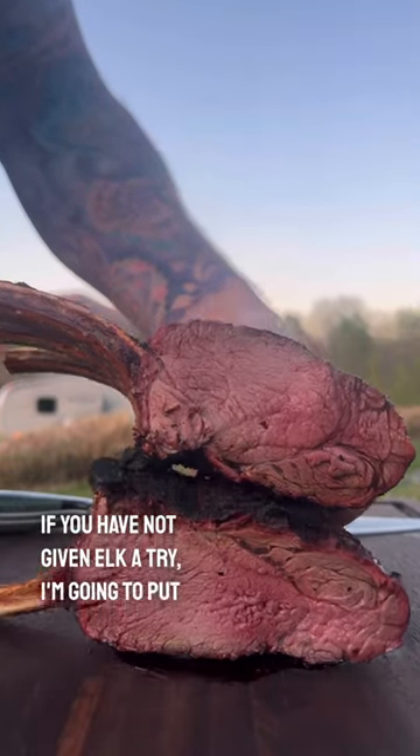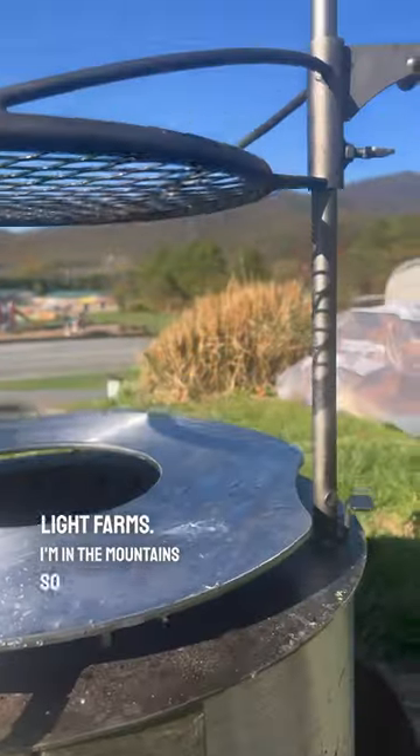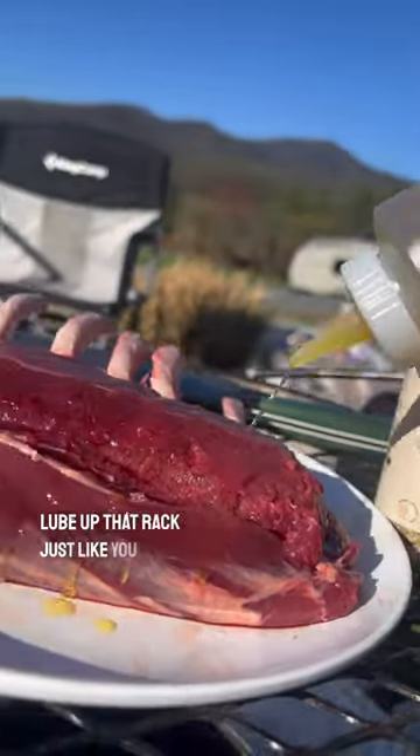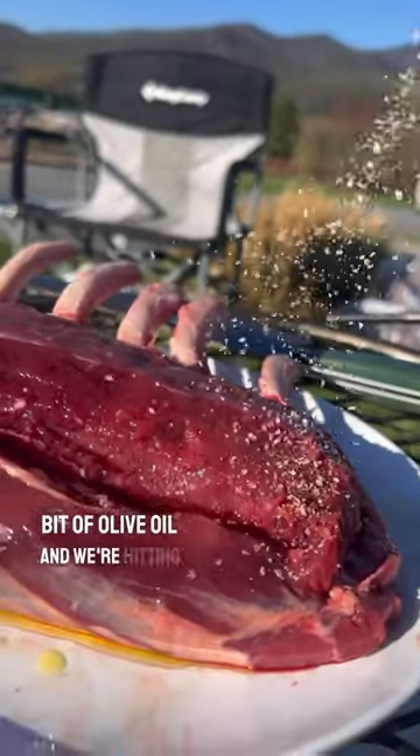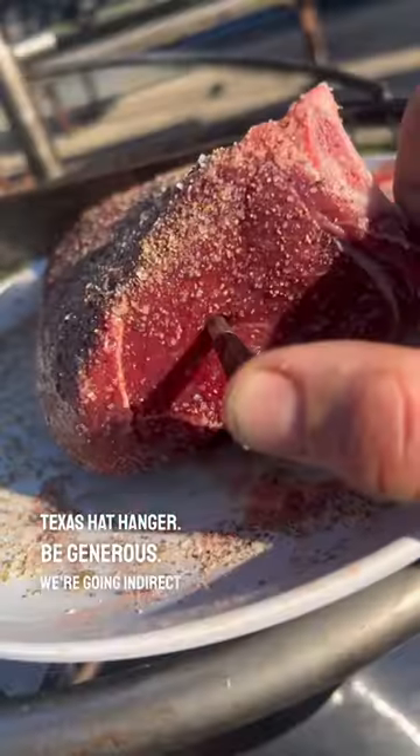If you have not given elk a try, I'm going to put you on to it right now with this rack of elk from First Light Farms. I'm in the mountains so we're going to grill this up — you can do the same thing in your backyard. Lube up that rack just like you know how with a little bit of olive oil, and we're hitting it with a rub — City Texas Hat Hanger. Be generous.